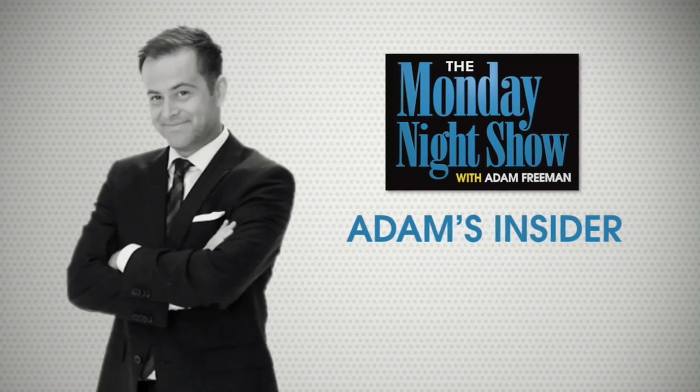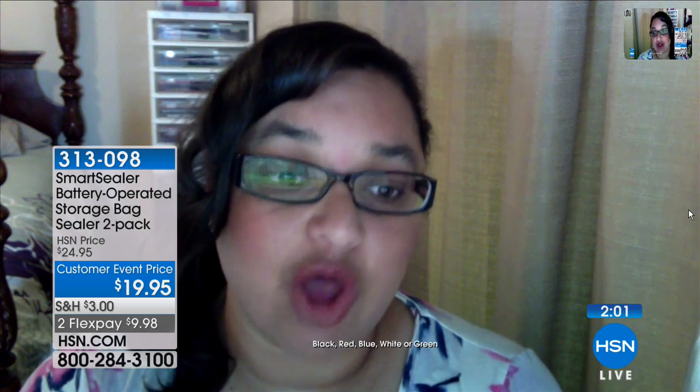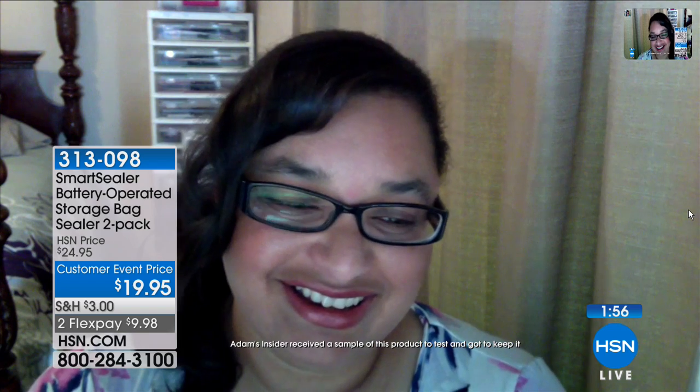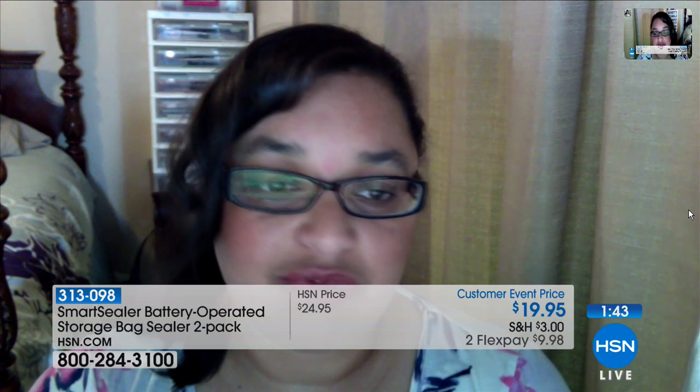Krista, you're with Mark and Adam. How are you doing on this Monday night? Hi, Adam. Hi, Mark. Krista, what do you think of the Smart Sealer? Oh, I absolutely love it. I've been using it all around the kitchen. I have three kids that constantly leave cereal open, and it just goes to waste — not anymore. People always think when they see Mark doing this on TV that it can't possibly be as easy as he's showing it. Is it that simple? Oh, it is super simple, just like he shows — you just warm it up for a few seconds, then slide it across, and it's sealed.